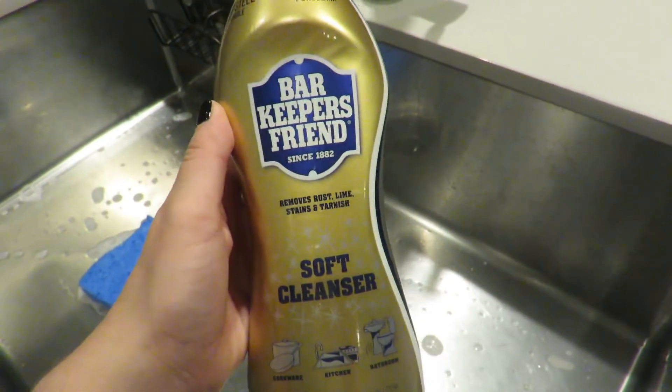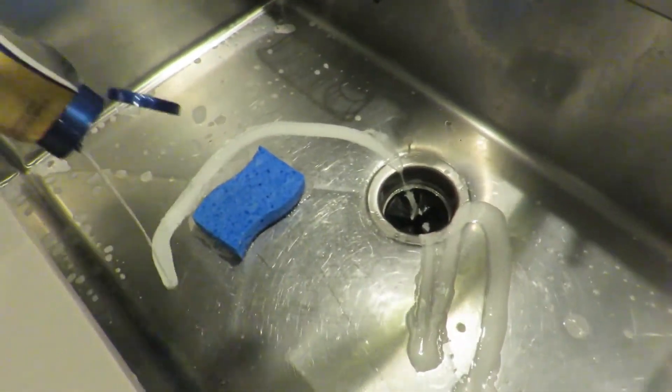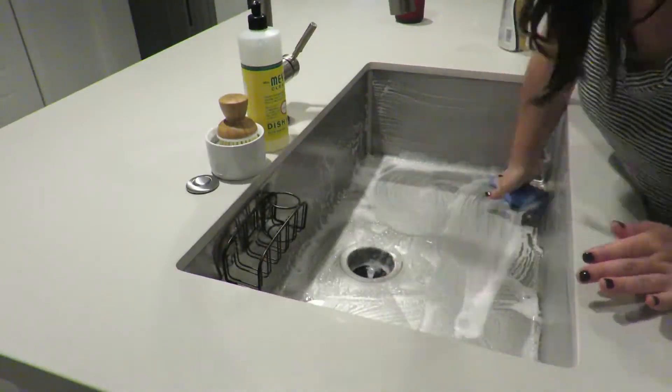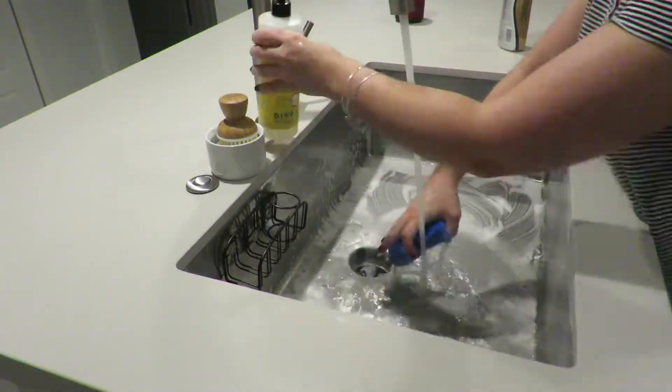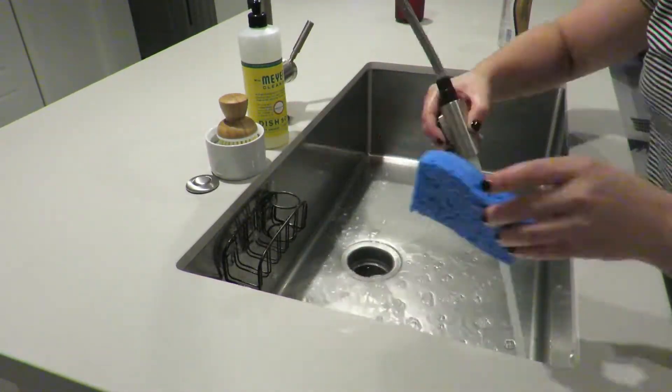Using the Bar Keepers Friend soft cleanser, I'm going to shine my sink. I like to pour a little bit inside the sink and with a regular sponge give the sink a good scrub. I'll then go in with some dish soap and that same sponge to remove any excess cleaner and wash it down.